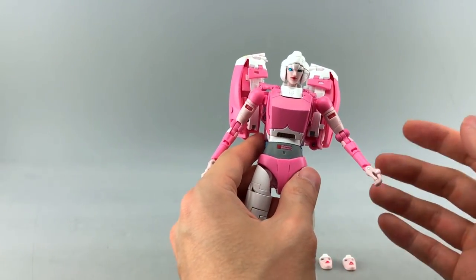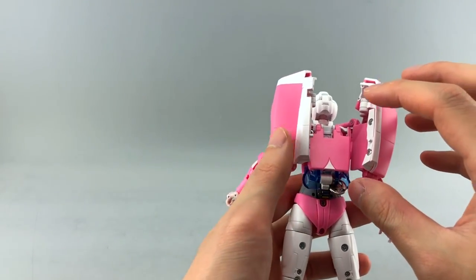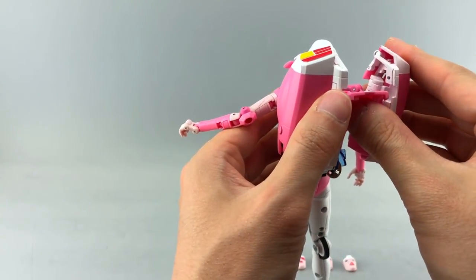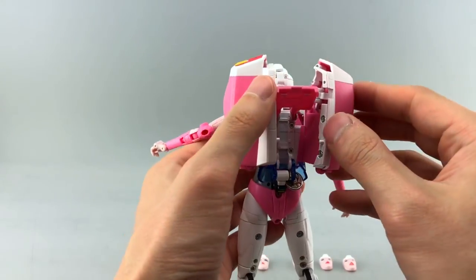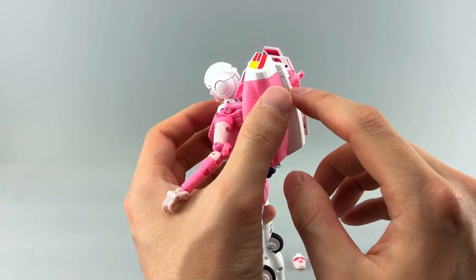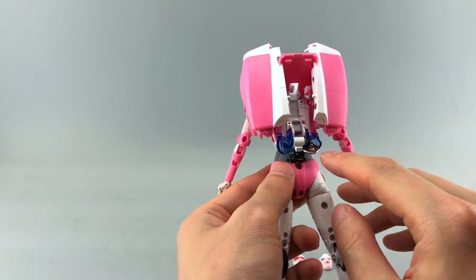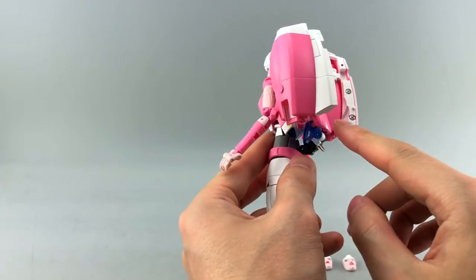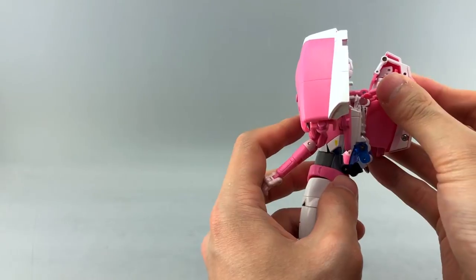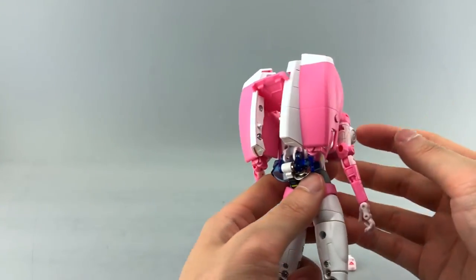Let's talk about some community fixes. One I really like for the backpack — I forget which reviewer came up with it — is to flip up the backpack piece and angle it through this slot area so it clips on. It actually does a really good job, making her back look more natural and compact, as opposed to having this flat piece just sitting there. It's pretty stable too.